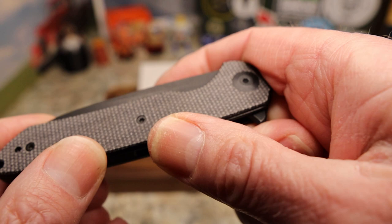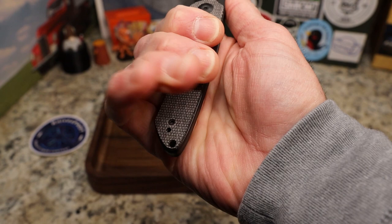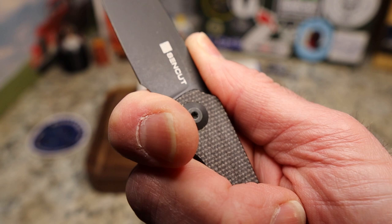You do have nice chamfering on the edges — it's slightly not sharp but you can feel the corner; in the hand it's not a problem. This is a small knife but as you can see it is a four-finger knife for me, and I'm not even down on that sloped part. You have a nice spot to choke up.